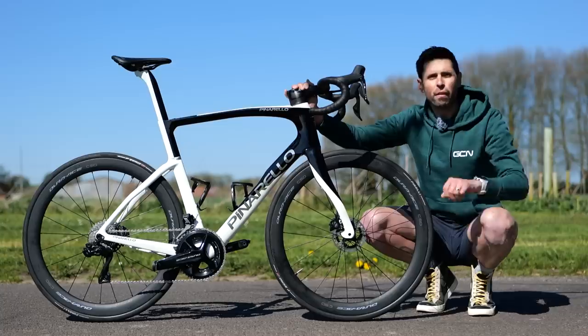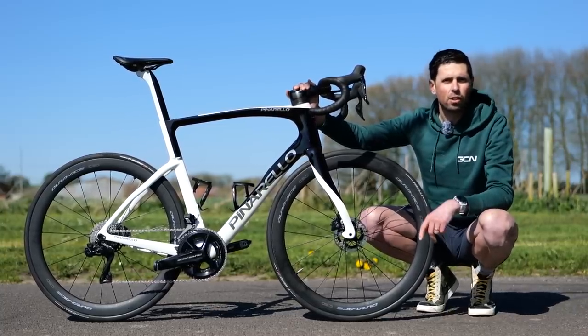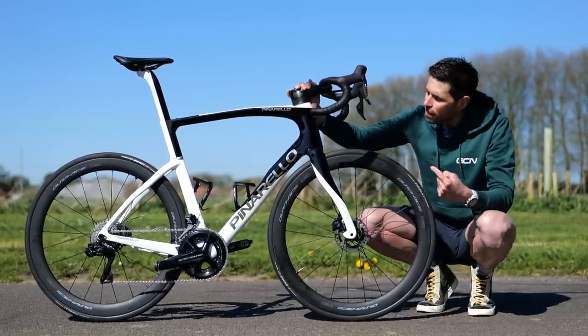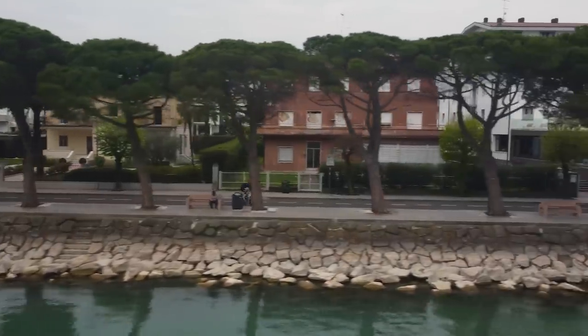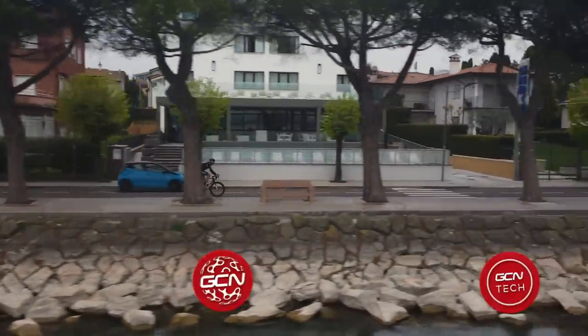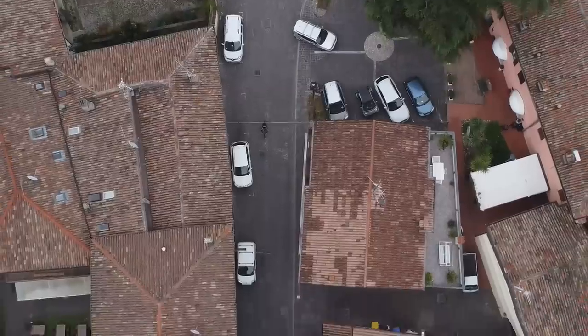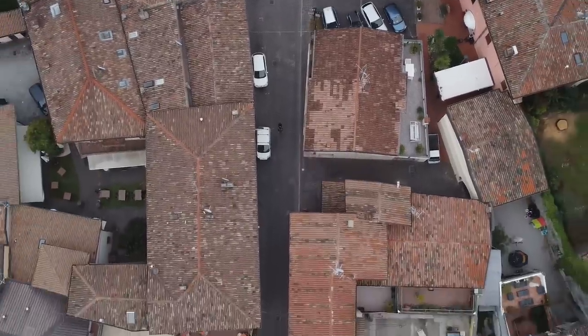Whilst I've had this bike for a few weeks now, you won't have seen it before on any videos on our channel because the videos I've used this bike for simply haven't been out yet. But if you keep your eyes peeled and subscribe to GCN and GCN Tech, not only can you see this cool new bike, it really helps support what we're doing, so I would really appreciate that.